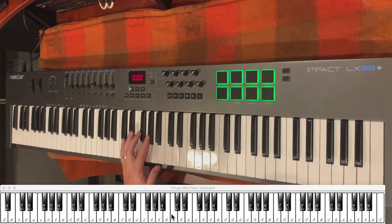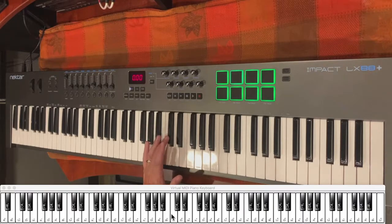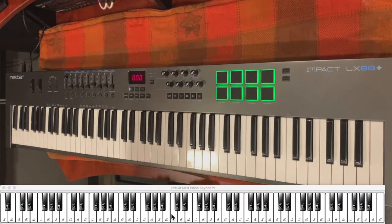Now for your left hand, your left hand is going to start on the G sharp and it's going to follow that same type of pattern as your right hand. And when you get to the C sharp, your last notes are going to be — together, they'll sound like this.